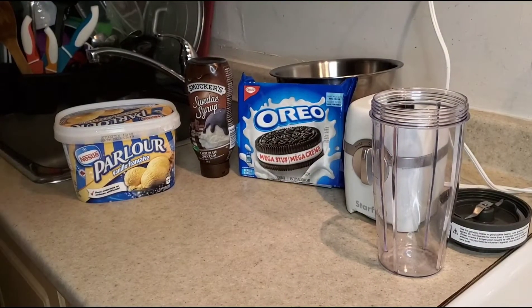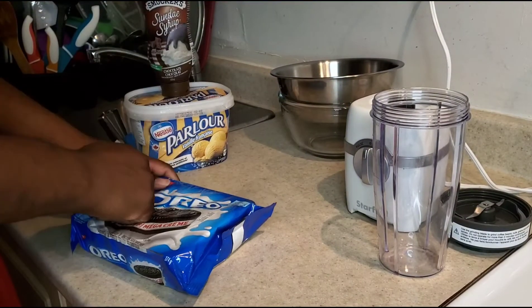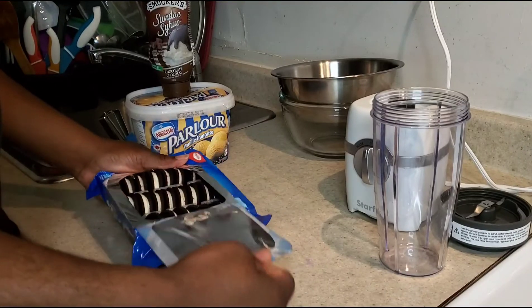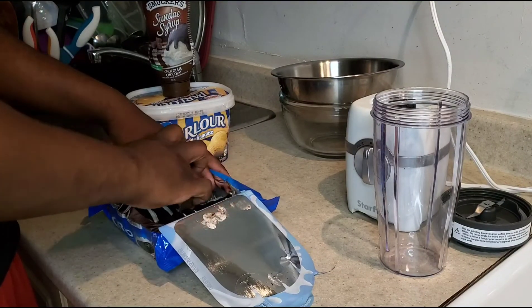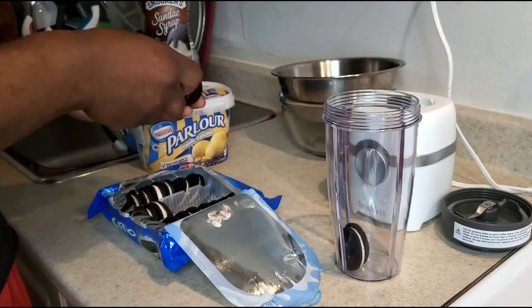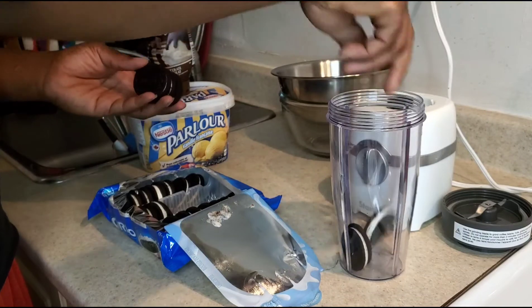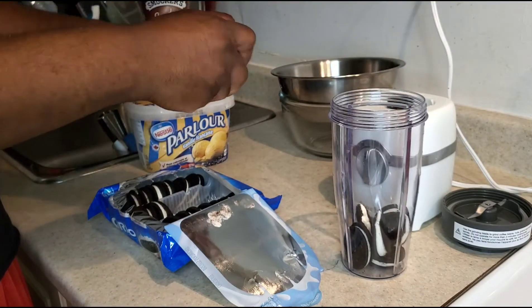Wonderful people, here are some of the ingredients. I'm missing one right now, which was the milk. I take out the Oreo and put in about six of them, break them up. I tried the Oreo with the extra cream to get it kind of more creamy and thick.